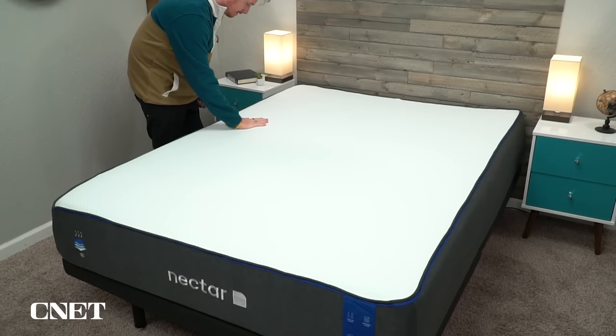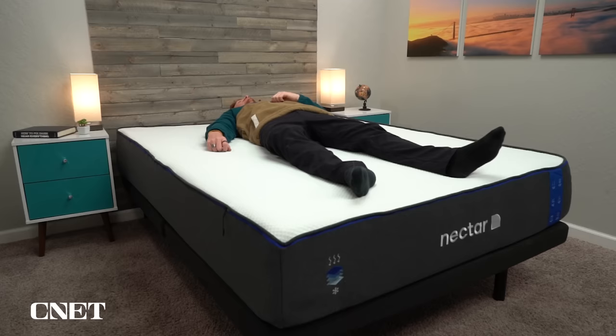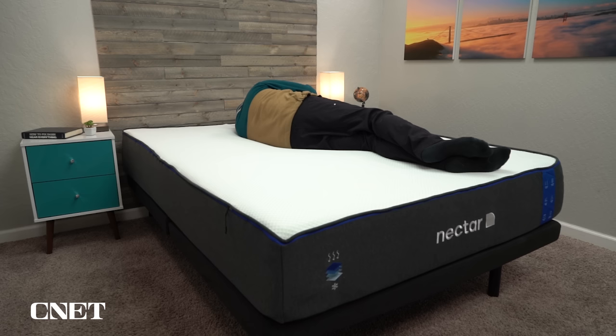Moving on to the firmness level of the original Nectar mattress — this is a really huge factor when deciding on your next mattress. In our testing, we found the original Nectar to be around a medium firm. This means it's going to be most ideal for back, stomach, and certain combination sleepers. In general, if you're more of a back or stomach sleeper, there's a really good chance you're going to want a firmer mattress. On the other hand, if you're a side sleeper, you'll want something softer — a too-firm mattress can put a lot of pressure on your shoulders and hips, which can get painful over time. If you're a strict side sleeper, I wouldn't really recommend the original Nectar.